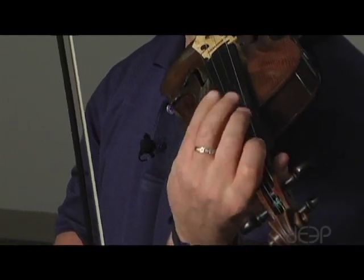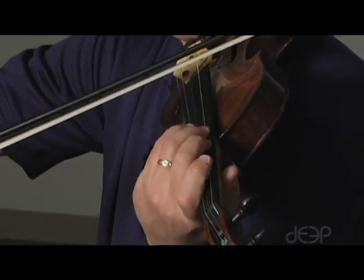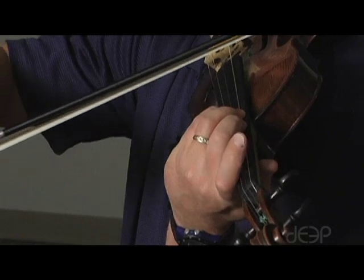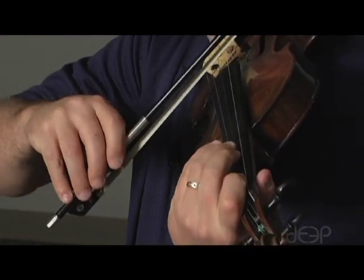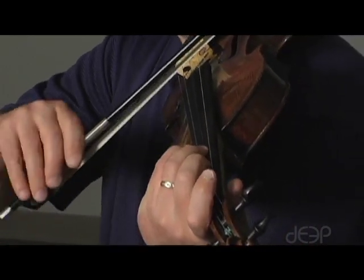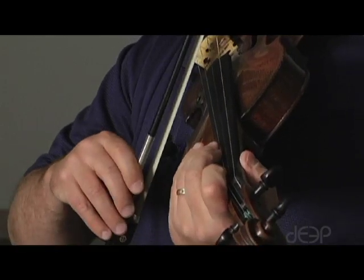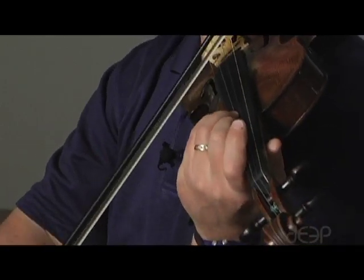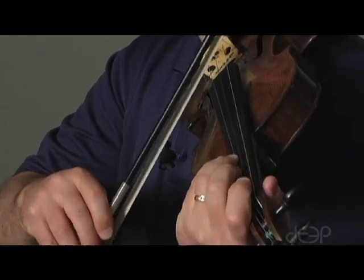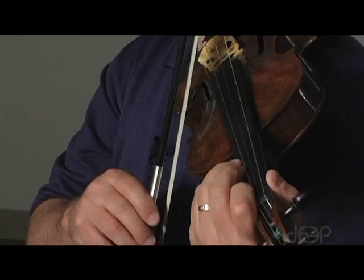Next, we can use third finger. On the G string, C to E. G to B on the D string. D to F sharp on the A string. And finally, on the E string, A third finger to C.